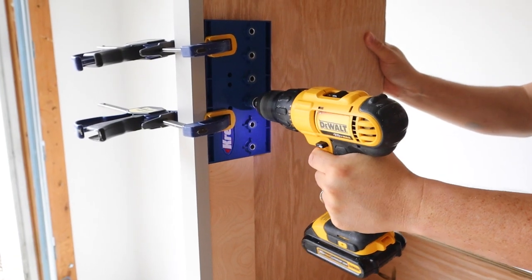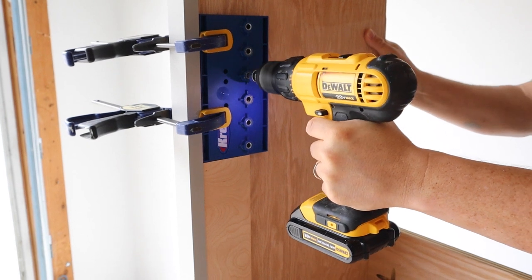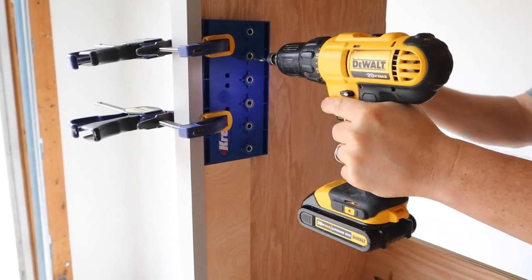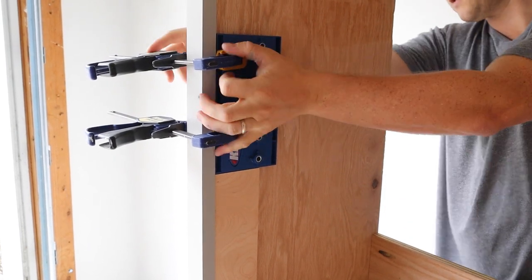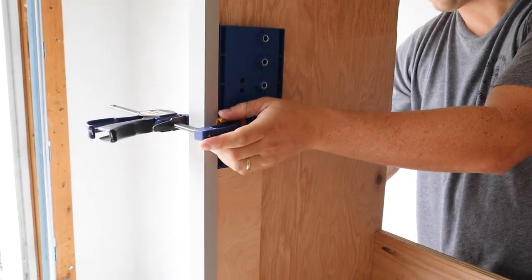Before hanging the cabinets on the wall, Brandon drilled shelf pin holes using another jig by Kreg, which helped make this step really easy. I will link this jig below, as well as all of the other jigs and tools that we used in this tutorial.